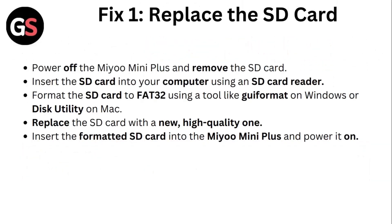Fix 1: Replace the SD card. Power off the Mio Mini Plus and remove the SD card. Insert the SD card into your computer using an SD card reader. Format the SD card to FAT32 using a tool like QFormat, or Windows or Disk Utility on Mac. Replace the SD card with a new high quality one. Insert the formatted SD card into the Mio Mini Plus and power it off.